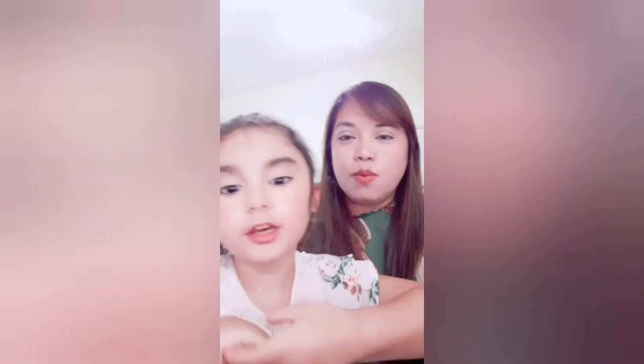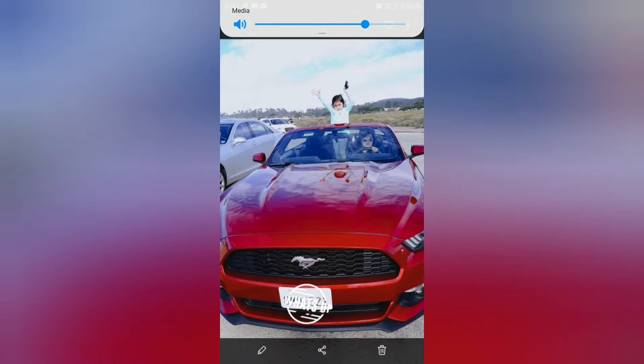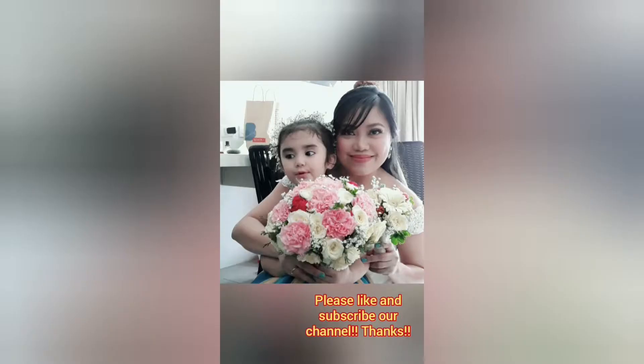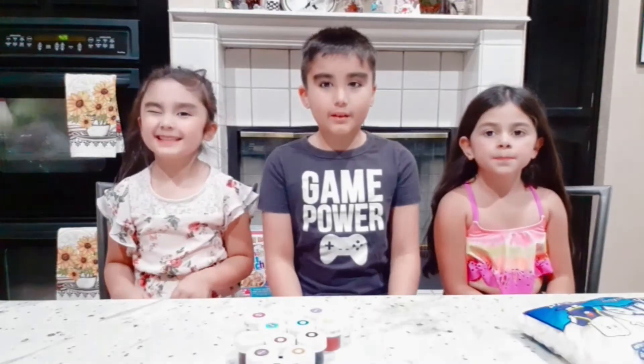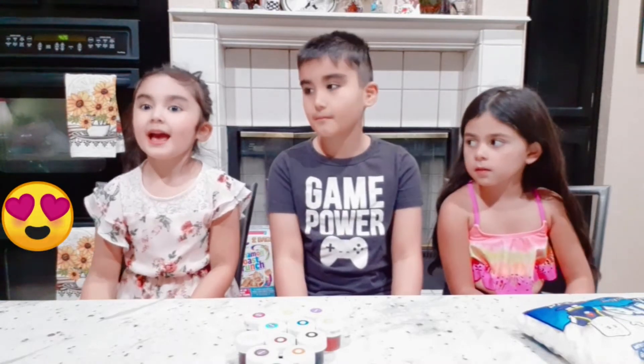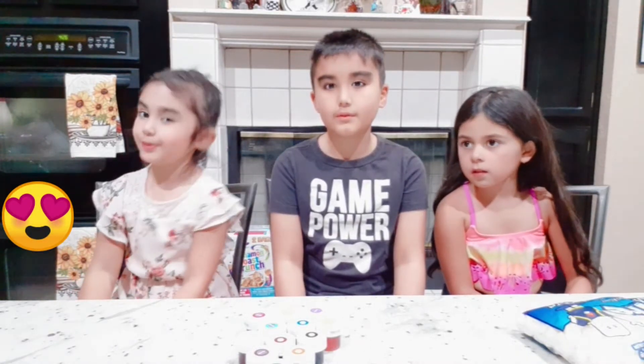Hi everyone. In my video — hey everyone, it is Cassie's channel. And today we're going to make Marshmallow Edible Play-Doh.